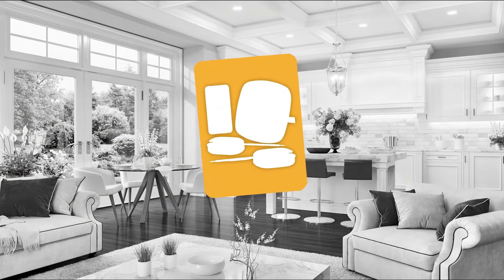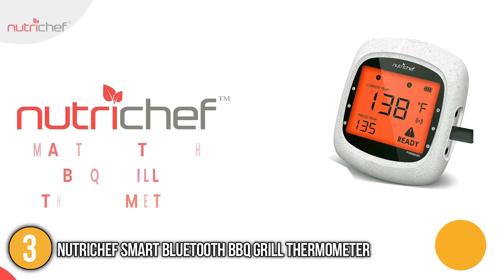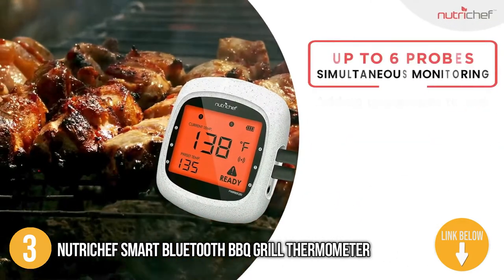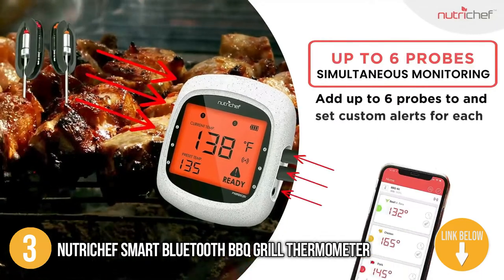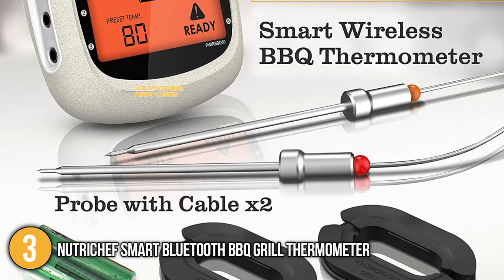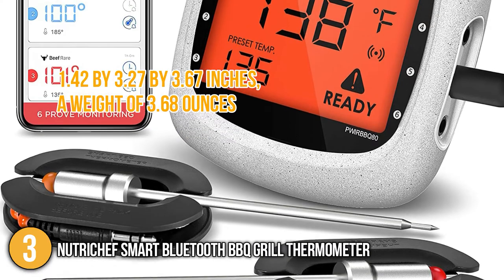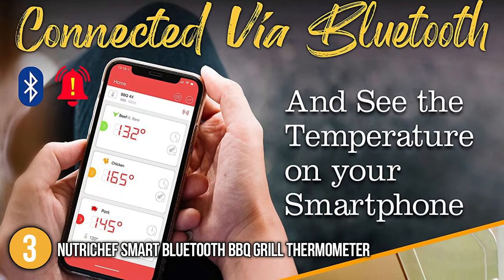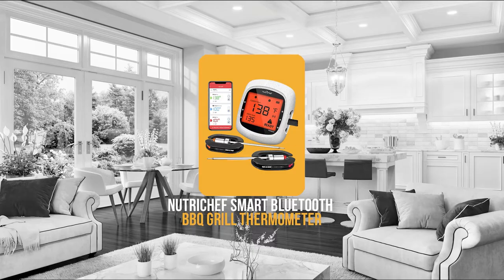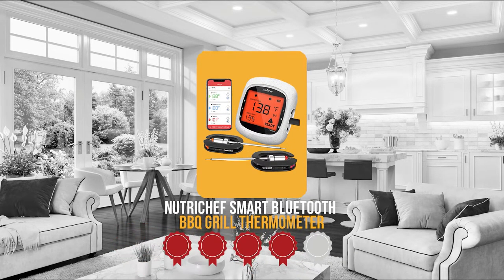The third smart meat thermometer on our list is the Nutrichef Smart Bluetooth Barbecue Grill Thermometer. With this smart meat thermometer, you can experience hassle-free, compact, and convenient cooking. All you have to do is put the probes into the meat, select the desired temperature, and enjoy the rest of your time. The smart cordless grilling equipment has overall dimensions of 1.42 x 3.27 x 3.67 inches, a weight of 3.68 ounces, plus it has a big battery-driven LCD display that will remain visible even when smoke is all over the place. Trustedshoppingguide.com has awarded the Nutrichef Smart Bluetooth Barbecue Grill Thermometer a 4 badge rating.